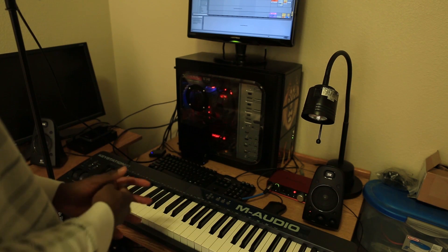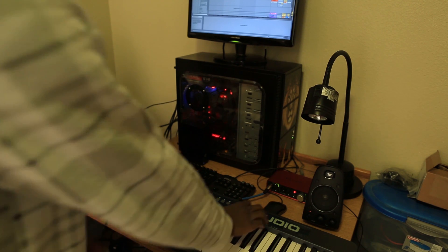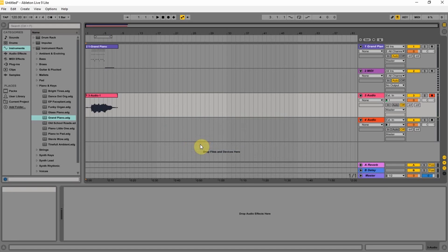Okay, so it looks like Ableton does not allow you to do both at the same time. I know Reaper does, so I'm going to try that. I'm going to go ahead and close Ableton — don't want to save changes. Yeah, delete the temporaries.